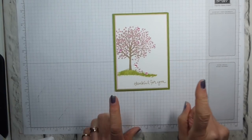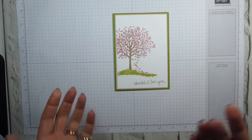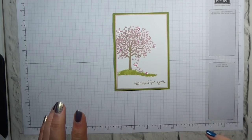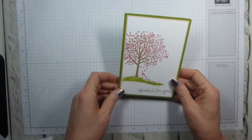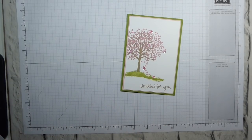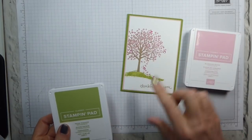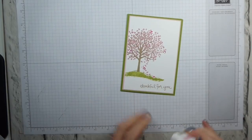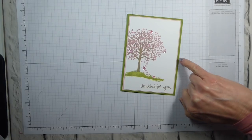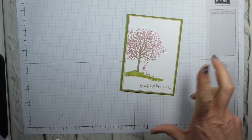I've already made this card, which is a kind of springtime cherry blossom feel card. The thing with the Sheltering Tree Set is that you can create trees pretty much for all seasons. This one used Crumb Cake for the tree, Blushing Bride for the petals, and Pear Pizazz for the ground. I did it all on Whisper White cardstock with a Pear Pizazz background and a Blushing Bride mat, and the 'Thankful for You' sentiment in the same Crumb Cake.